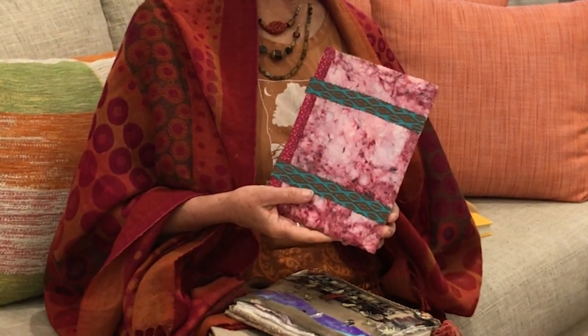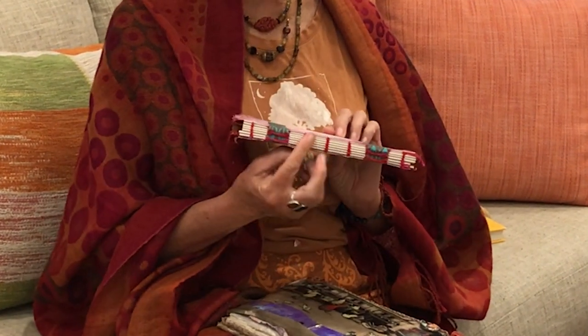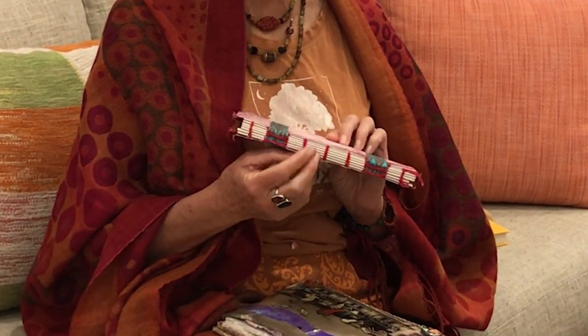This is a Coptic stitch journal that I've made with some really beautiful handmade paper, working with this Coptic stitch binding technique.